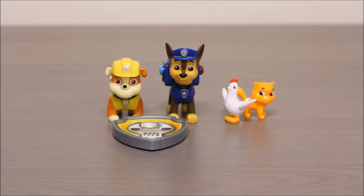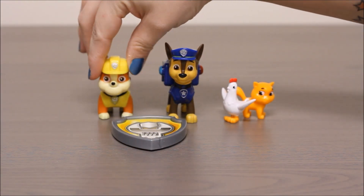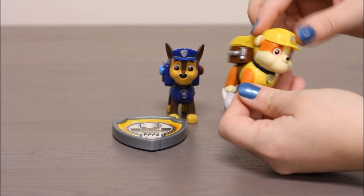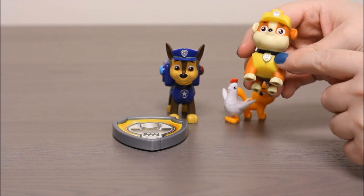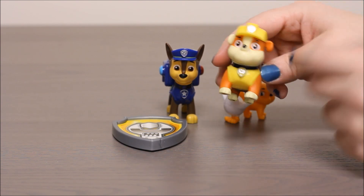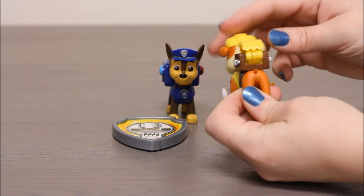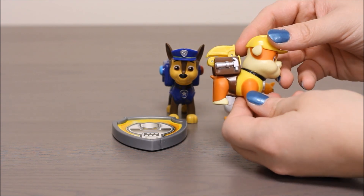Now that we have Rubble and Chase out of the package, let's take a closer look. You can see Rubble here. He's a bulldog. He's got a yellow construction hat on. He's got a yellow uniform on. He's got a shield here, also a shield here. You can see he's got a brown backpack with a wrench on the side and a hammer on the other side.